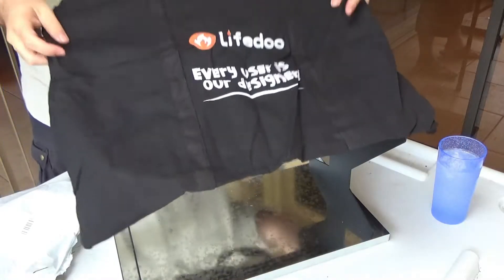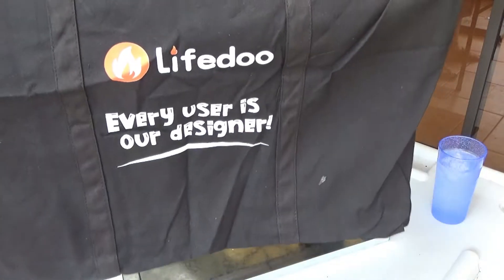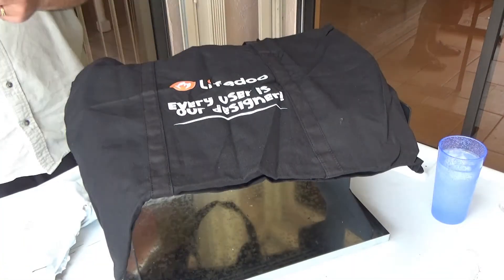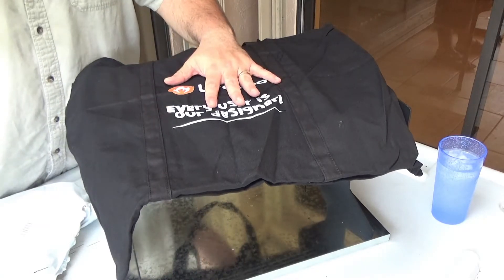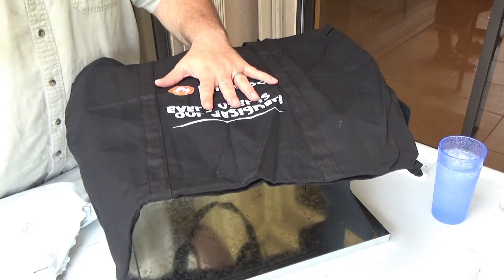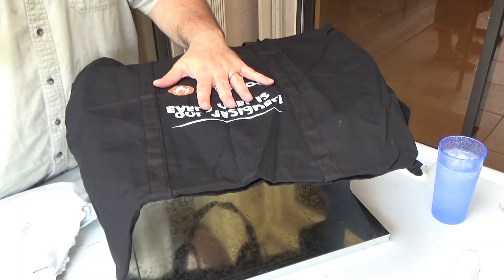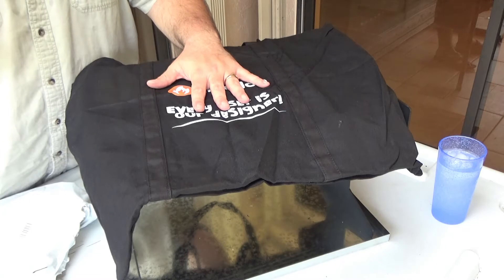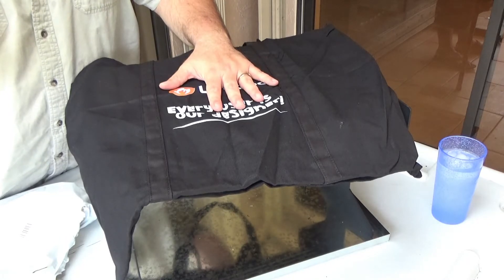There's a carrying bag. It says 'LifeDue — every user is our designer.' It's really interesting that they put that right on their bag. One of the main things they talk about at LifeDue is their U-Rod approach to designing their product. U-Rod stands for 'you are our designer' — they basically say the same thing right there on the bag. That's pretty cool.